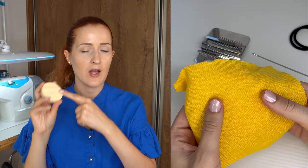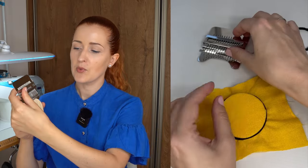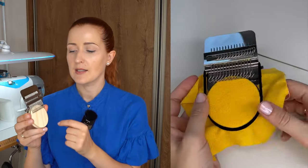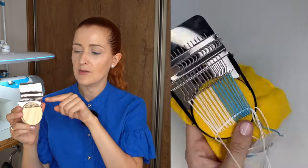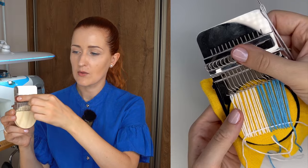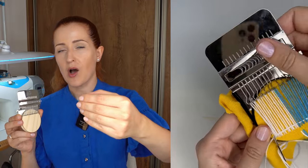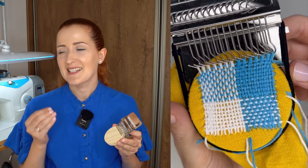This weaving loom is used for visible mending, which is in itself a form of art. You slip the disc under the hole you want to repair, secure it with the included band, put it on top of the loom, secure with another included band, and then thread the hooks. You thread it, push the needle horizontally, thread it again, then rotate the hooks to the other side — it lifts a second row of threads and you push again, creating a weave.